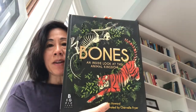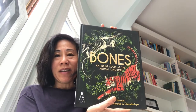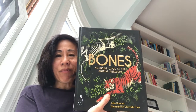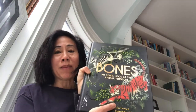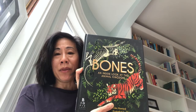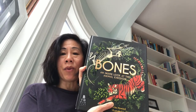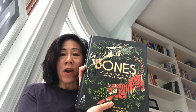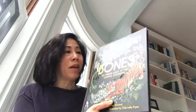I've been meaning to talk about this book. Unlike a lot of books I donate or give away or sell, this one I had to keep. It's a fascinating book about the anatomy of animals — really great for anyone learning to draw or who wants to draw more realistically, or for anyone interested in animals, or anyone who goes to the Museum of Natural History and is fascinated by skeletons. It's called 'Bones' by Jules Howard, illustrated by Chevelle Fryer — an inside look at the animal kingdom.